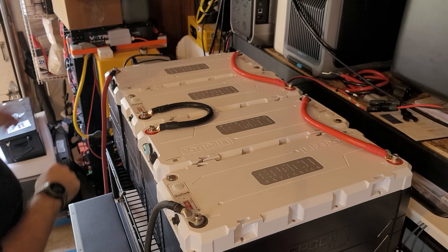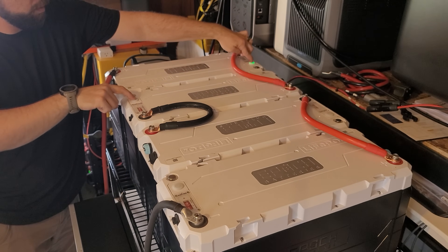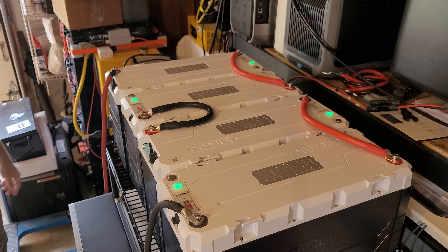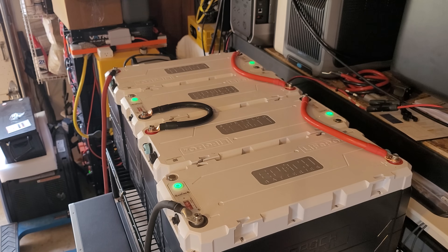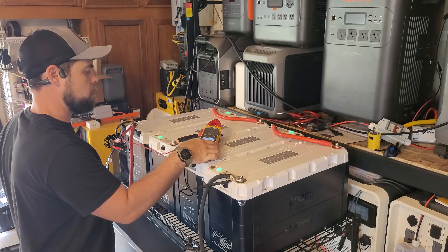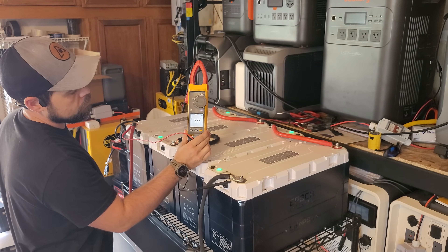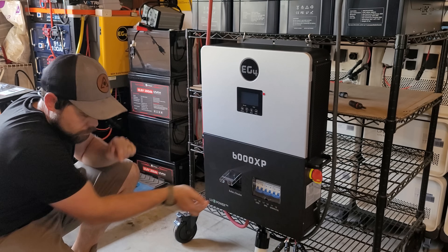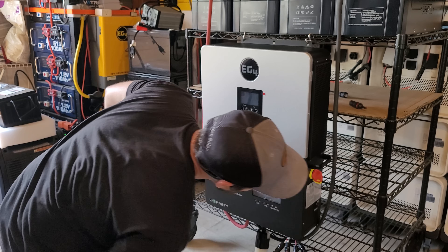I'm turning the batteries on by pushing the battery buttons. The cool thing about these Epoch batteries is they don't output any power unless the green button is on, making them very safe to use in an RV or at home. I'm reading 53.6 volts, which means these are pretty much fully charged. I first turn on the battery breaker and then the inverter switch on the side.